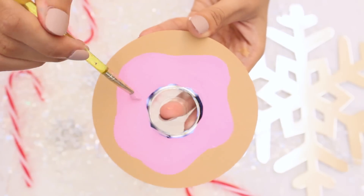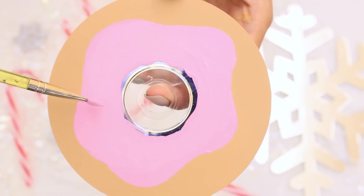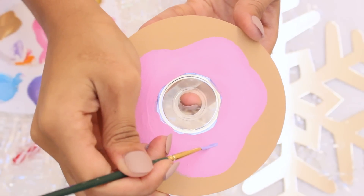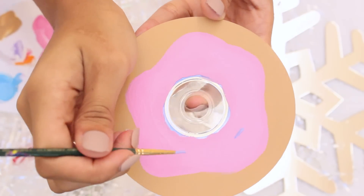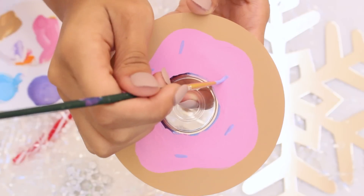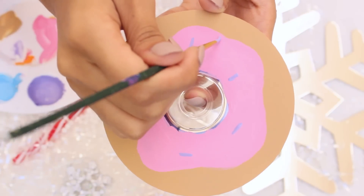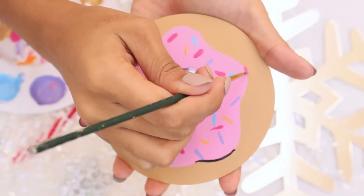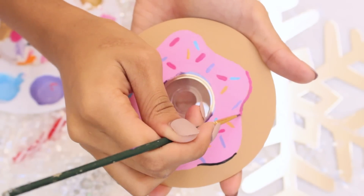After the paint has dried on your disc, apply the icing using a baby pink color. Paint the icing outline, which is super curvy on the edges — again apply three coats of paint so that it's opaque. When the icing paint has dried, move on to the next step: applying sprinkles to your donut in a random pattern. This is my favorite part because the sprinkles really make it come to life and it just looks really cute.